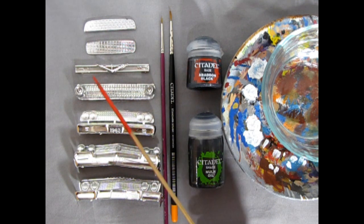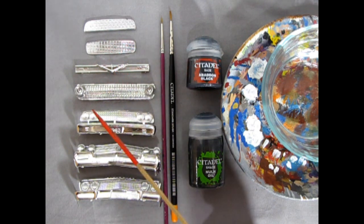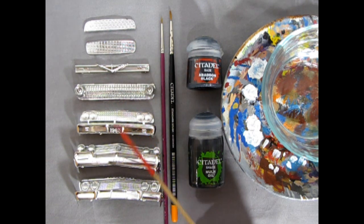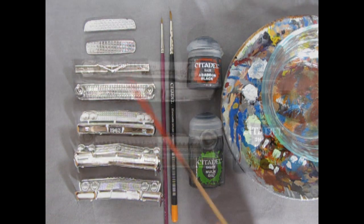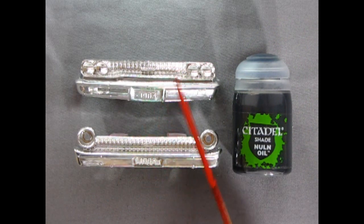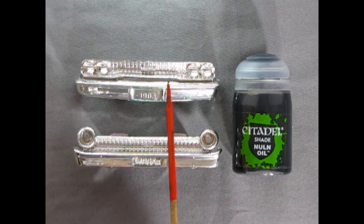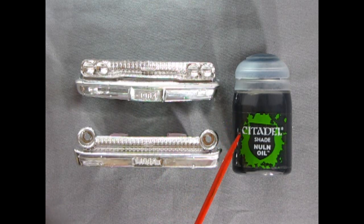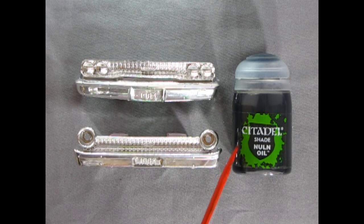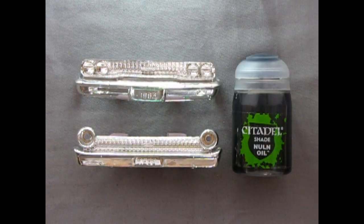This is how the grills look out of the model kit box — basically solid chrome. Danny, keep a note of these because I'm going to show you a before and after. I've got some spare '63 Ford grills we can use just for that. I'll switch things up — I have these done before and mounted on a car, so these spares will be the before part of our video. Here we have the Citadel Nuln Oil shade, and it's nice because it's already pre-mixed — you don't need to add water.